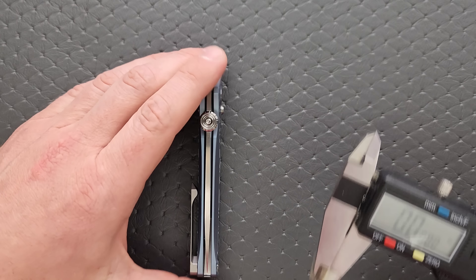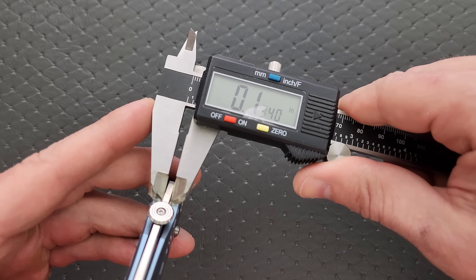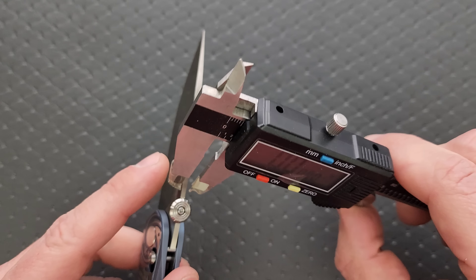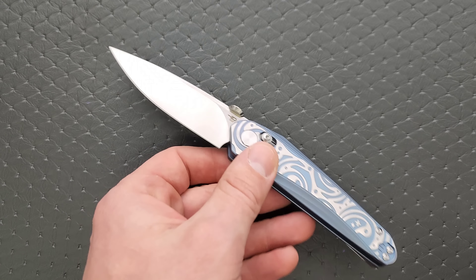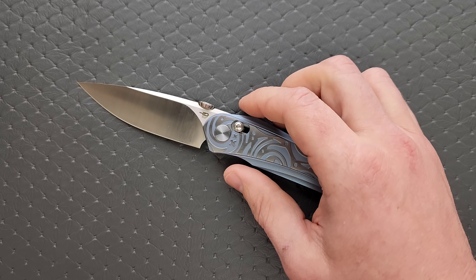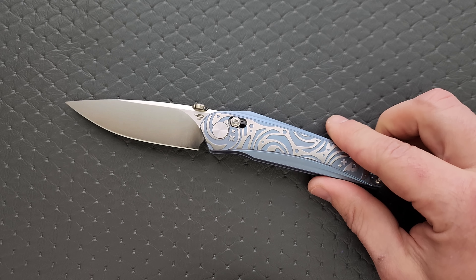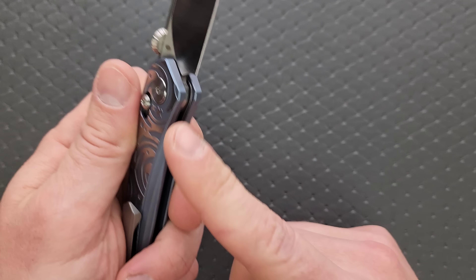Let's go ahead and measure the blade stock thickness real quick. Blade stock thickness of the Mothis — I don't know why I think that's a cool name for a knife, Mothis, it rolls off the tongue — is 135 thousandths, which in my experience is the exact median of the knife world in terms of blade stock thickness.